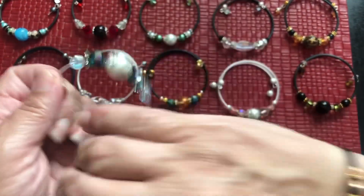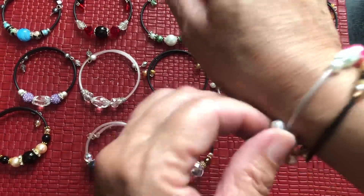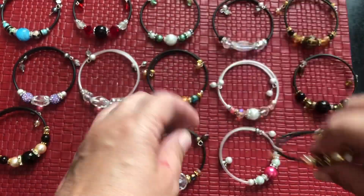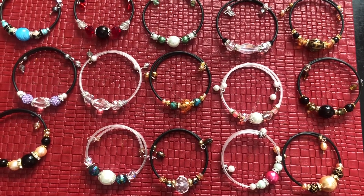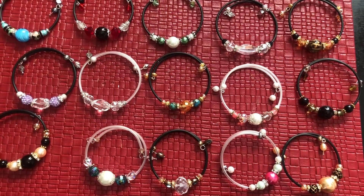It actually really hugs your wrist — you can flick your wrist and these are not coming off. The other ones are a little bigger, so those would be for a larger wrist. Get on to Serenity Creations, she has a beautiful step-by-step tutorial, nice and slow, and you will be addicted too. Have a wonderful Friday and a good weekend, bye!